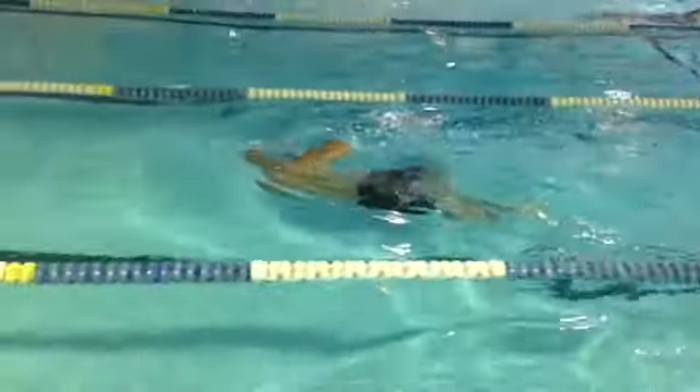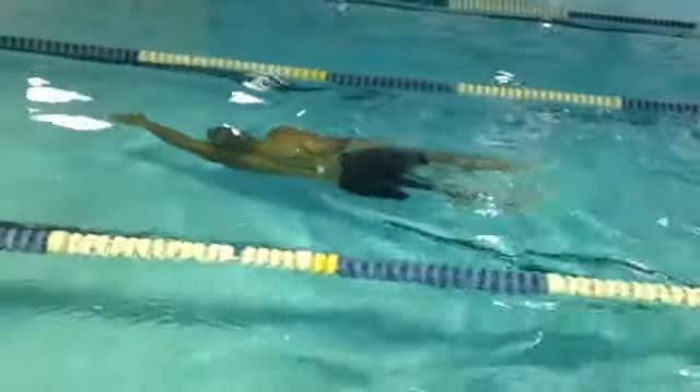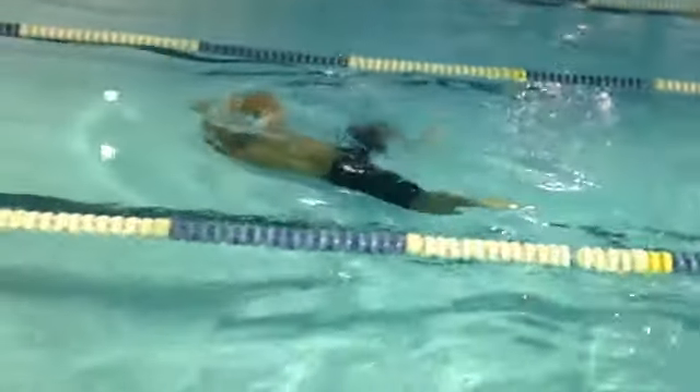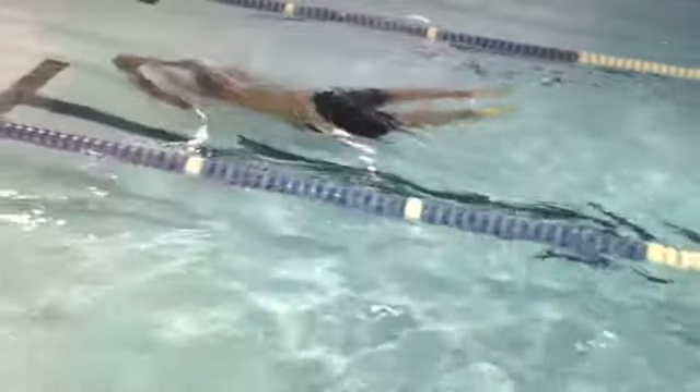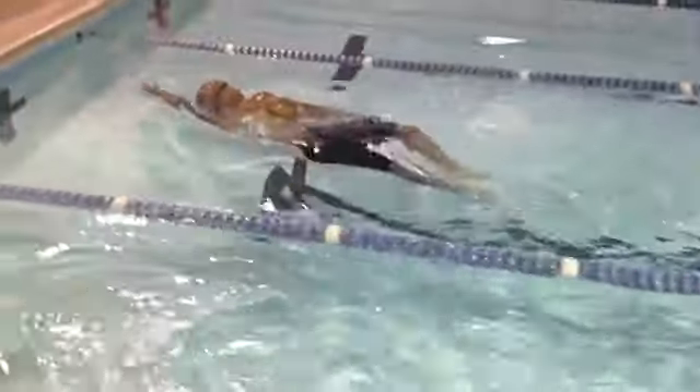Top arm, bottom arm, kick and glide. So he's got the timing down. He probably could glide a little bit longer after that kick. Yeah, that's not too bad. Not too bad at all.